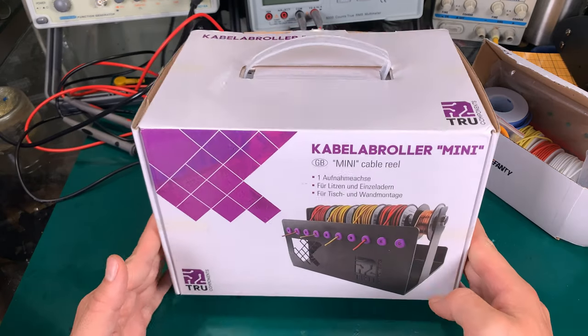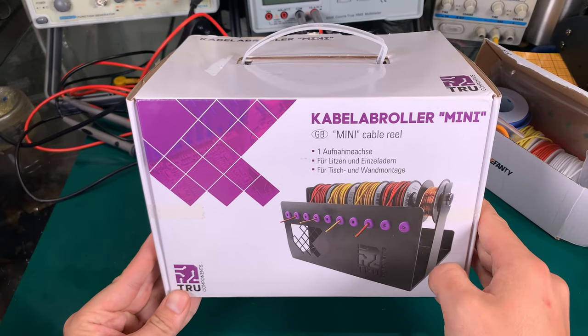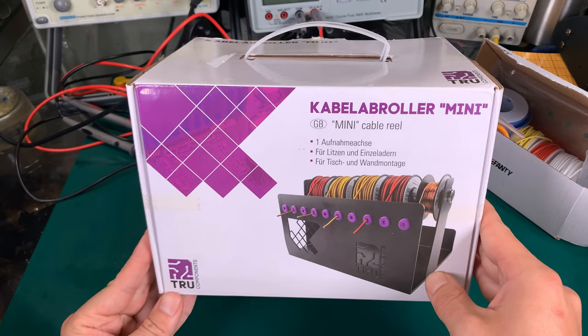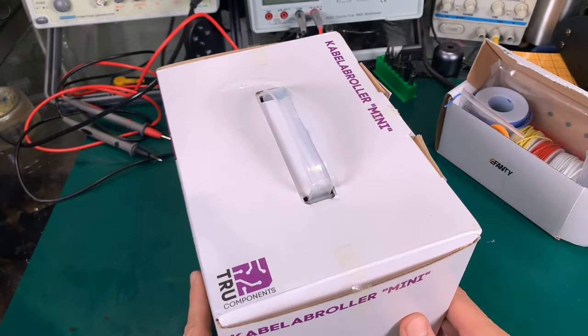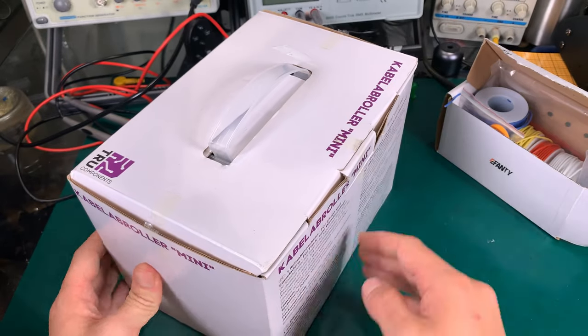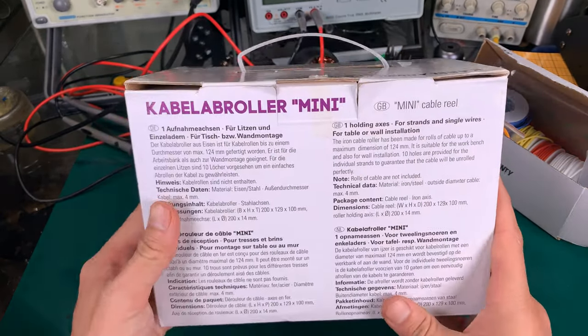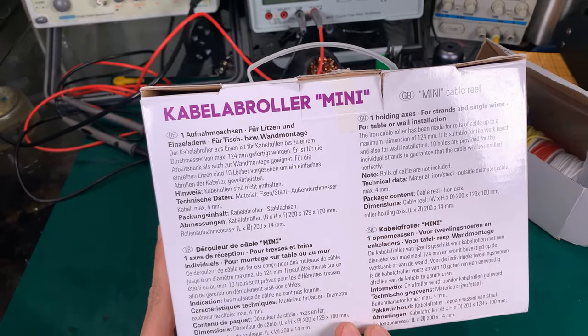For that, I've got this holder and it should be able to hold 10 spools of cables. It's called Mini — they've got different models which are bigger. Here you can see the label in German and in English.